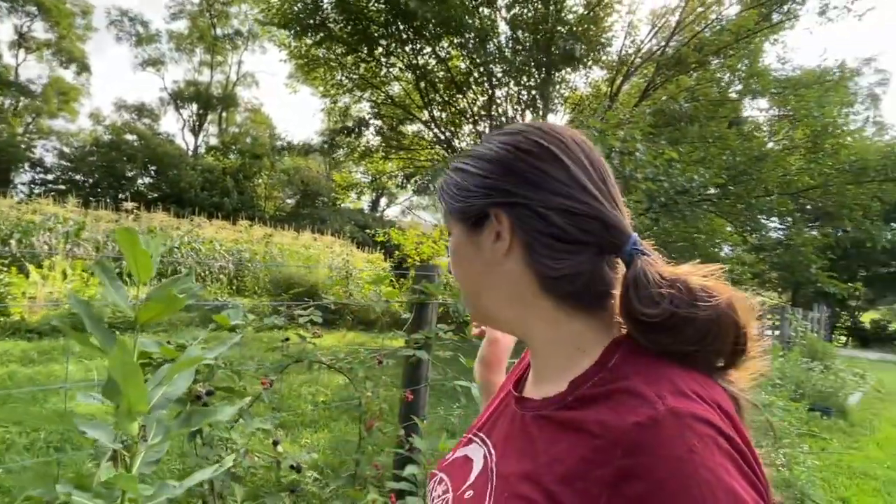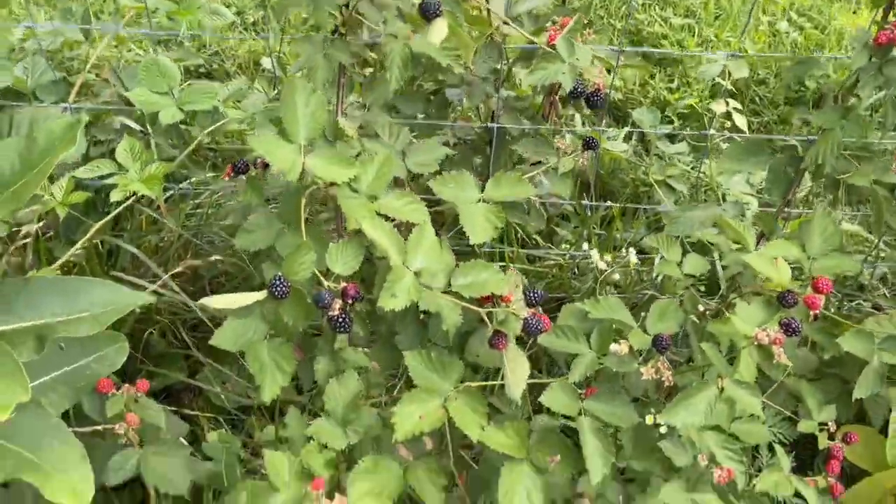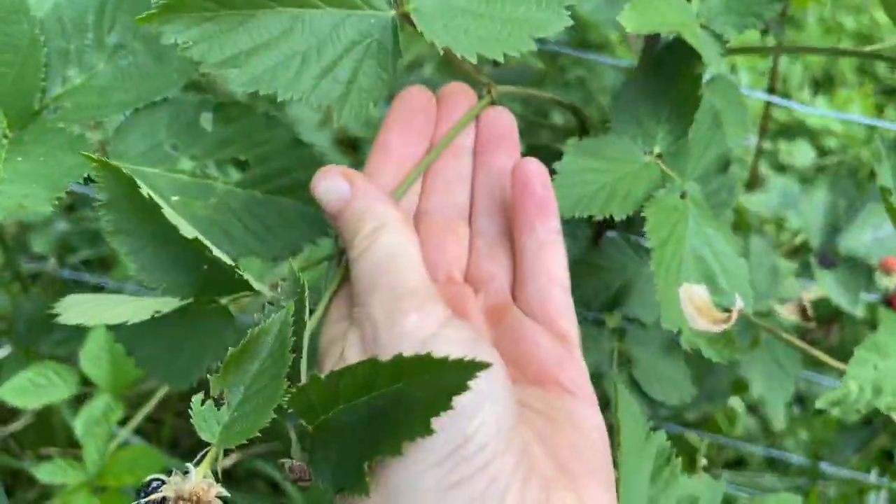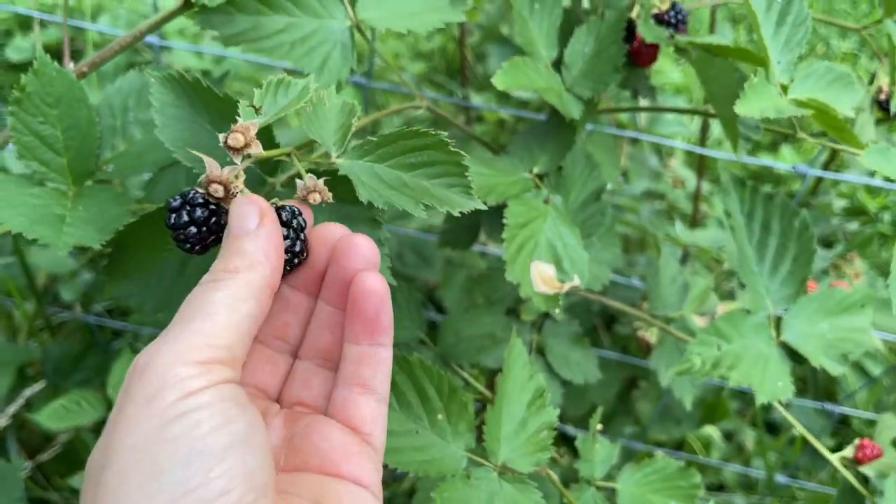We are now standing on the outside of the dog fence — there is no dog in the dog fence, it's just what we call it. And we're with my blackberries. We have many wild blackberries on the property, but these are not wild — these are actually cultivated blackberries. They have no thorns, which is amazing. If you know, you know.